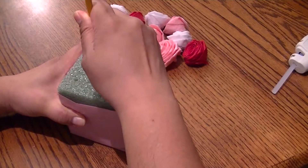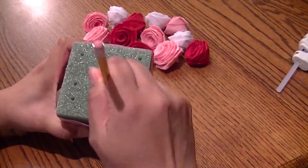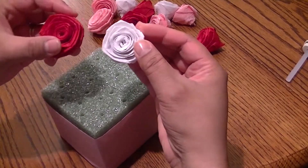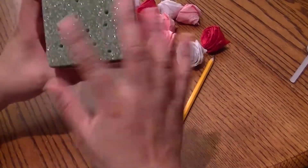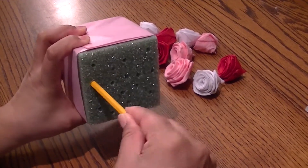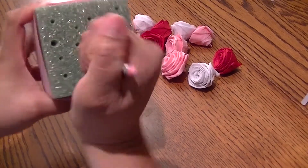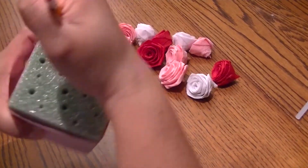Now go ahead and just poke some random holes. You can always change it, and you're going to cover some of the holes anyway depending on how many roses you want. If your roses are big or small, tighter or more open, the size will be different when you put them in. You probably won't need all the holes you put in. So dig your pencil in so the hole is bigger instead of just putting the tip in — have some fun and take some aggression out on the styrofoam.